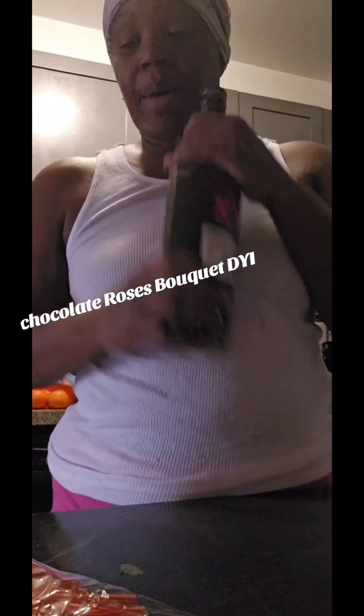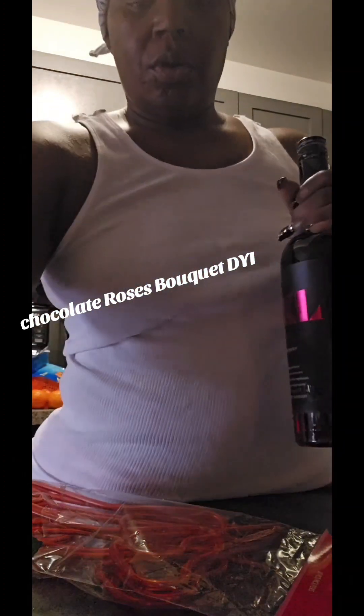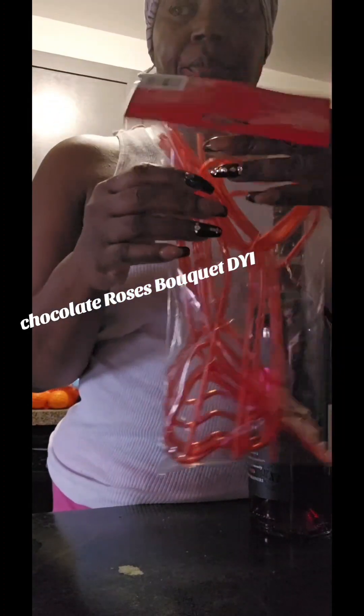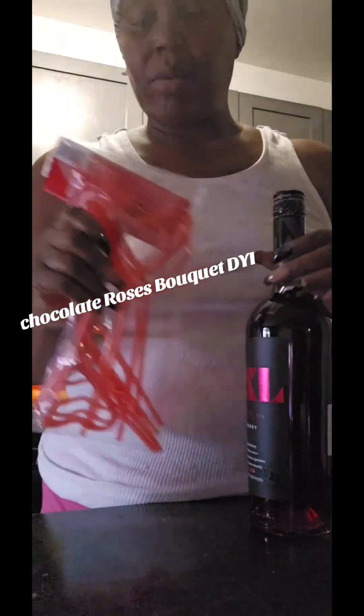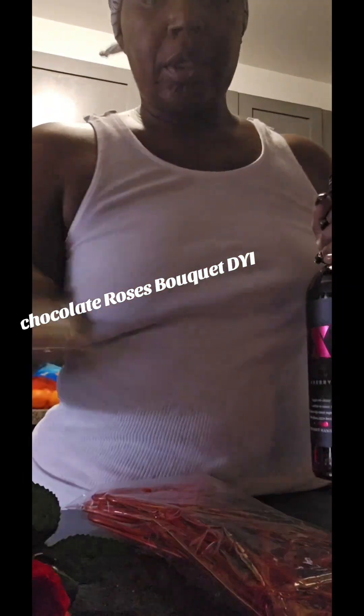All you need is a bottle of your choice of wine, some straws, some roses, and some foam. These straws are so cute — I got them from Party City and the straws are made up of props. So again: a bottle of your choice of wine, straws, roses, and foam. That's all you need for this little project.